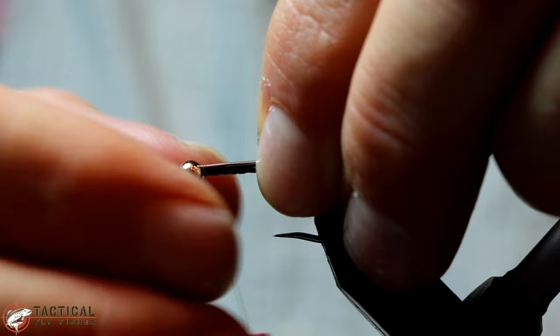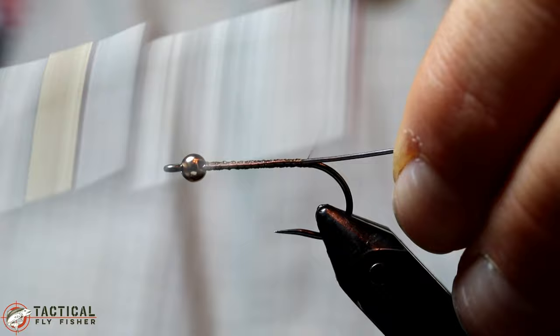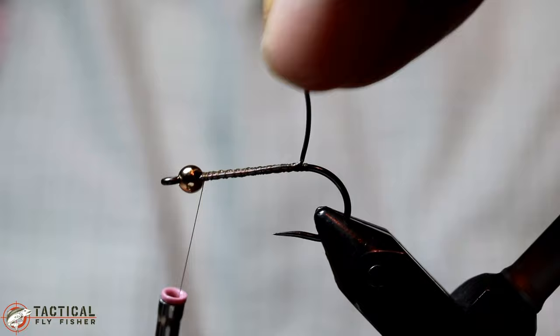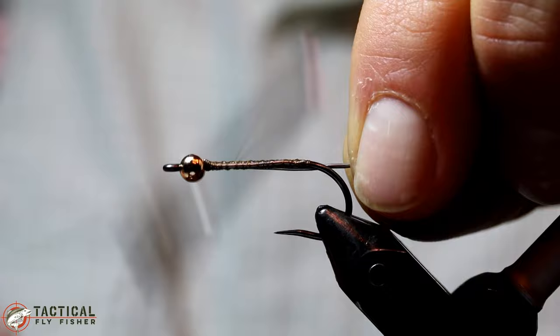Tying in the wire on both sides will give this fly a very wide profile, at least compared to wrapping the lead wire. This is nice not only to imitate the flattened shape of the stonefly nymph but also provides a wide base for the biots that are going to go over the back for the shell back and the tails. Go ahead and just break your wire off after you've tied it in, and put one on both sides.